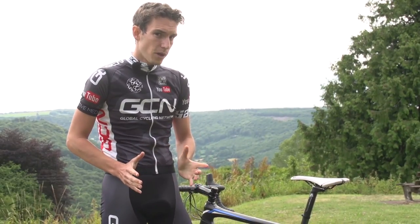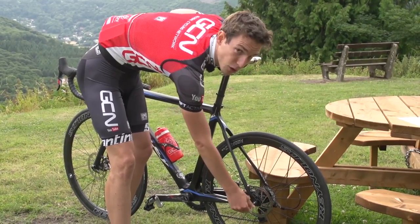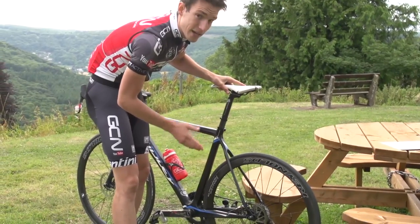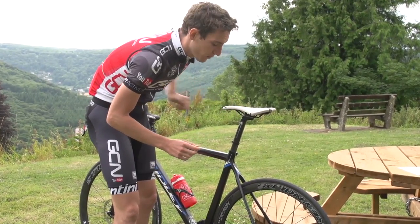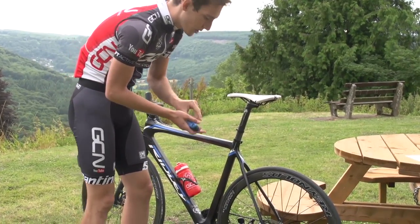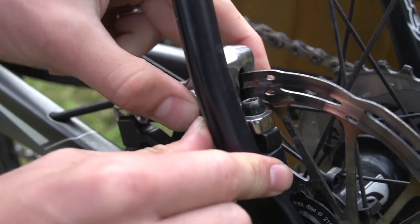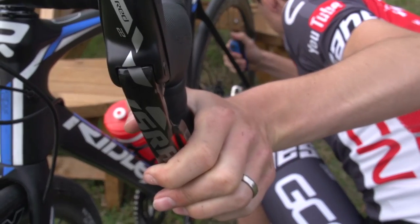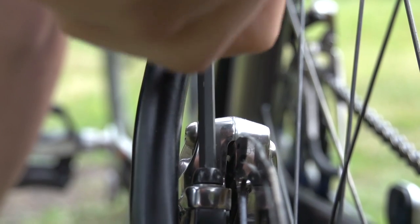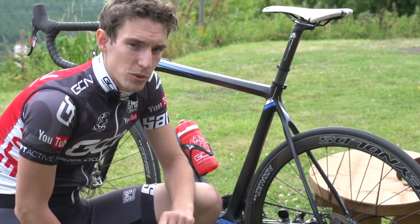If you do experience disc rub, first check to make sure your wheel is in the dropout squarely. If that doesn't fix it and you've still got brake rub, don't worry — it's still a very simple job to fix. Simply take a five millimetre allen key and loosen the two bolts at the caliper enough that it moves freely. Once it's doing that, pull the brake lever on, and that will square the caliper against the disc. Then, while holding it on, retighten the bolts, and that should resolve your brake rub. If it doesn't, check the disc to make sure it's still running straight.